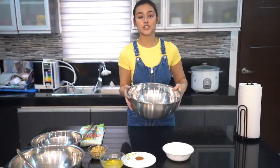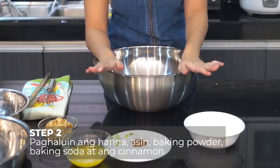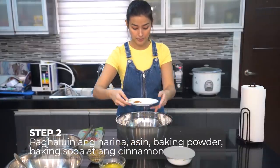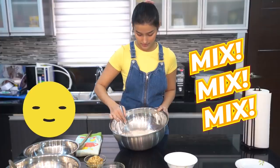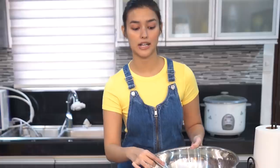Tapos, kukulin natin lahat ng dry ingredients, gaya ng harina, salt, baking powder, and baking soda. Tsaka cinnamon. Tapos, ihahalo lang natin siya. Make sure i-mix nyo hanggang feeling nyo na na-distribute lahat ng dry ingredients. Okay, so tapos ko nang halogin lahat ng dry ingredients except sa asukal.